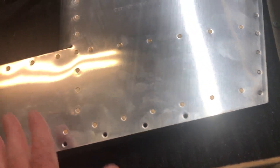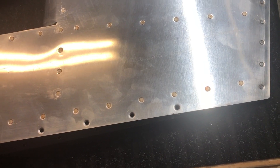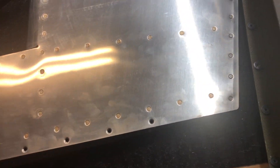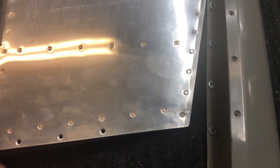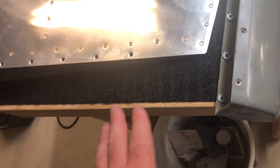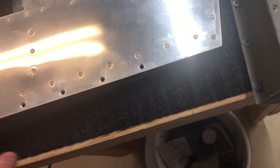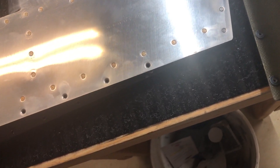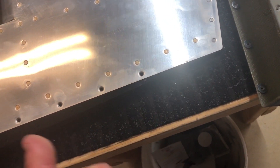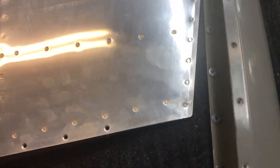I'm riveting them. I'm trying to do as much of the build as per plans — every modification takes time and adds work. The original RV-10 from 2003 is still flying at Vans. I'm trying to do as much as I can, and if at some point I have to remove this for some reason and drill it out, maybe at that point I'll do screws and nut plates, or maybe I'll re-rivet it in. I don't know.